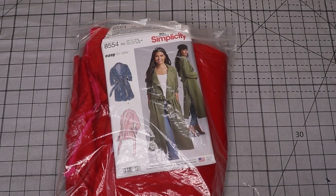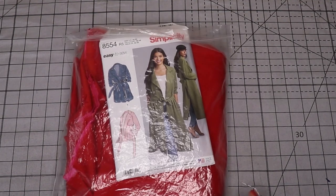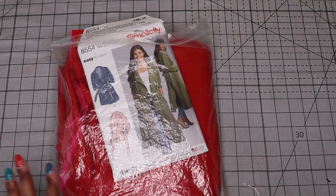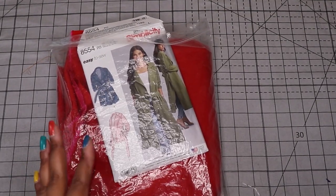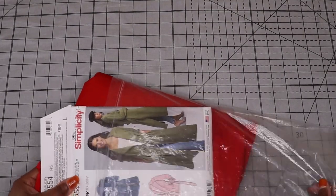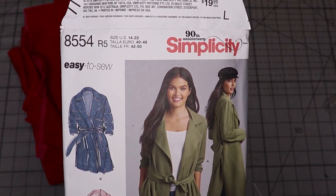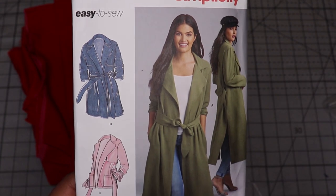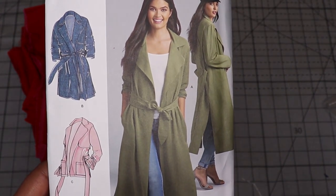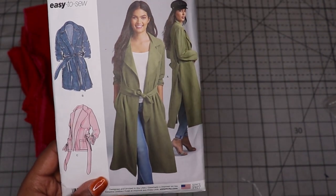I want to start with the project I'm most excited about — something I've never sewn before with a fabric I've never worked with. I keep my projects in a two-gallon plastic Ziploc bag with the fabric, the pattern, and any notions like zippers or buttons. This one doesn't have any closures — just the fabric and the pattern. It's a simple raincoat released by Simplicity, maybe last year. It has tons of reviews on Instagram and Pattern Review. It's a simple unlined jacket in a trench style, and I'm going to be combining a few of the views.